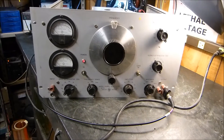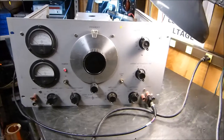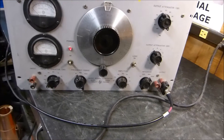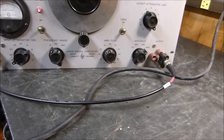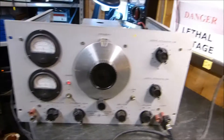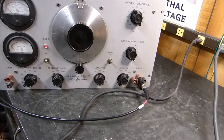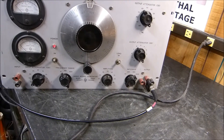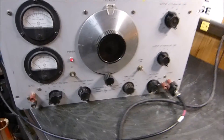Today is June 26, 2013, and here is a very interesting item I picked up yesterday. This is an HP audio signal generator model 205AG. This is one serious oscillator — 20 to 20 kilohertz — and what's amazing about it, this thing is beautiful. These things are a bit like tanks, to say the least.